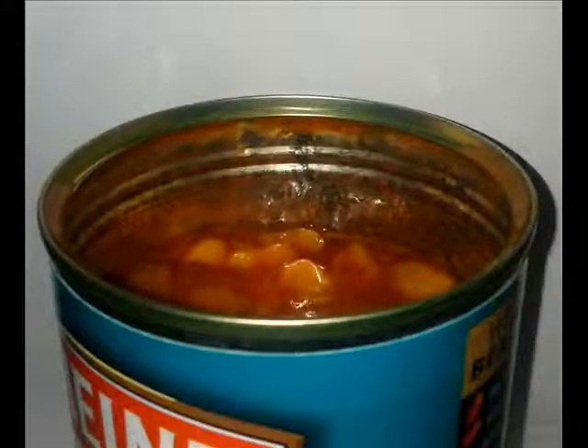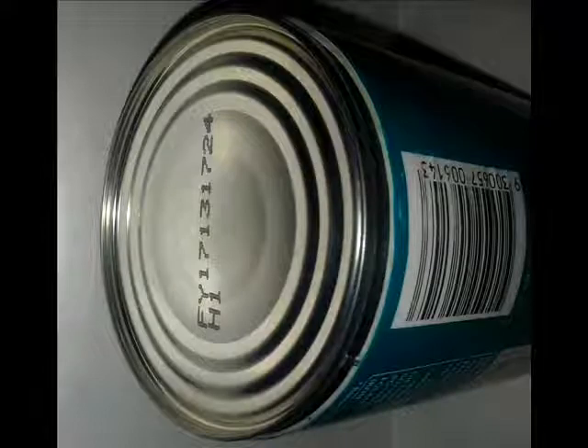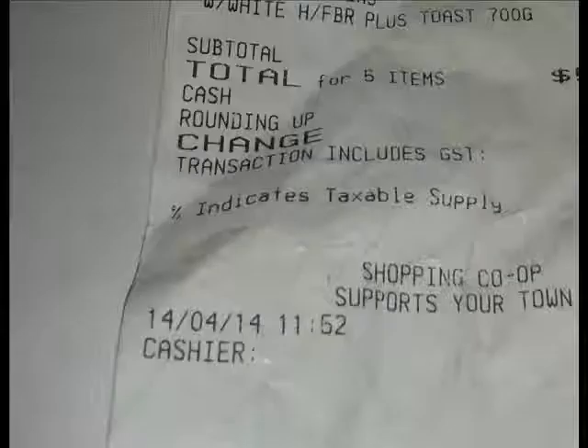You can taste it in the beans. Then I went and purchased some more just before Easter, and I found that this can had contaminants in it — it was actually even worse. I purchased that on the 14th of the 4th, 2014, and in this time nothing had been done about it. The health officer was aware of it and nothing was done.